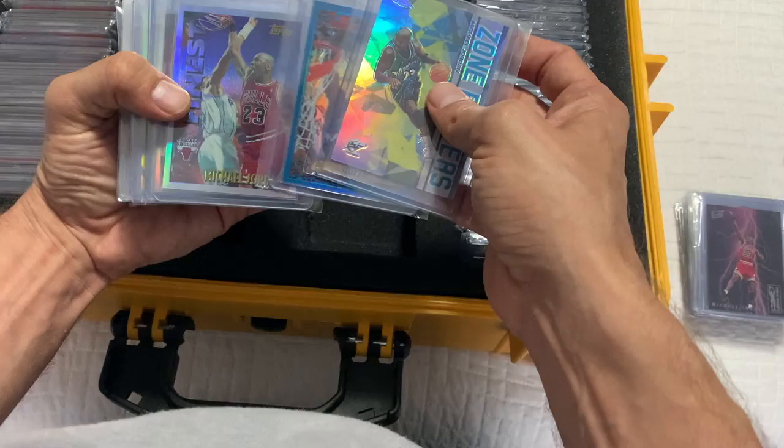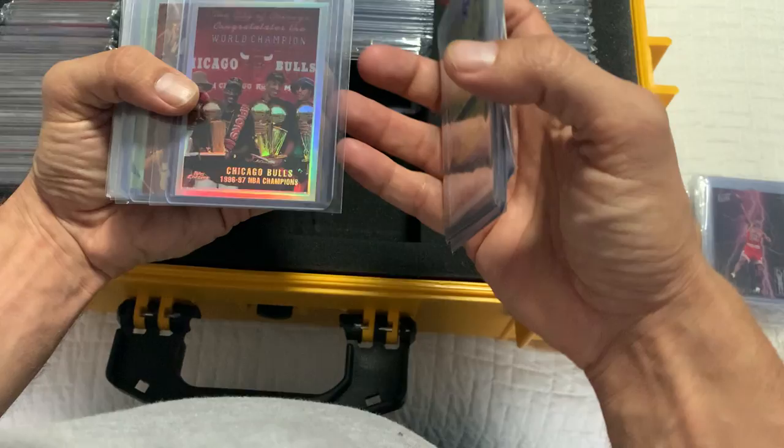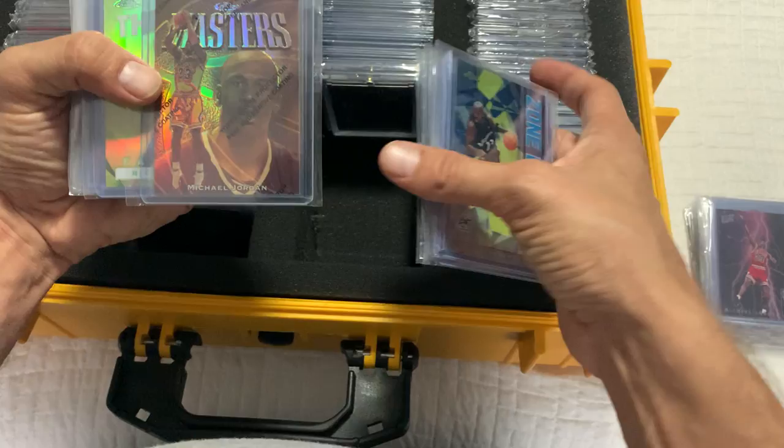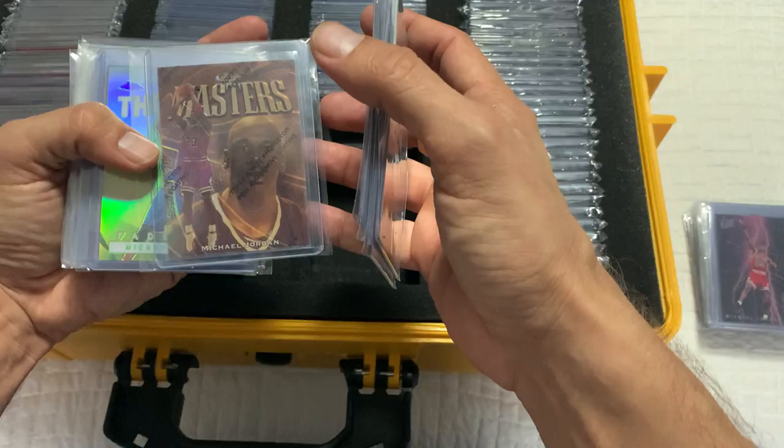More refractors — the Wizards Jordan refractors. This is an iconic refractor — sick. Values keep going up really well. The Chicago Bulls Chrome refractor — sick. This is a hard one to get now. The values have skyrocketed. This guy right here is one of my favorites — it's the Master's Refractor, and it is numbered. Really rare to find this. It's a white unicorn.